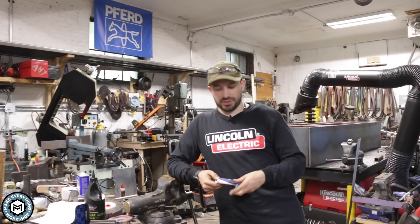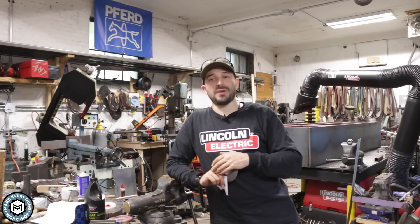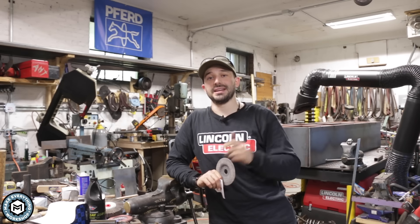Hey, I'm Chris Zapp from Make Everything, and today I want to talk to you guys about a specialized grinding disc that I've been using for a little while that is about five times faster and about the same price as a traditional grinding disc, and will absolutely save you time in your metal shop. Let's get into it.